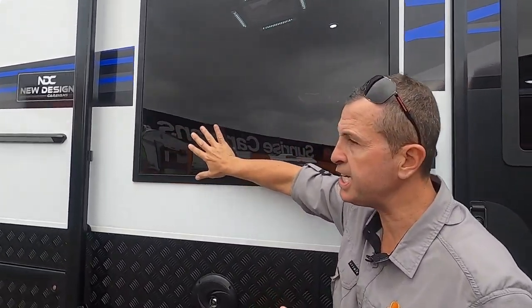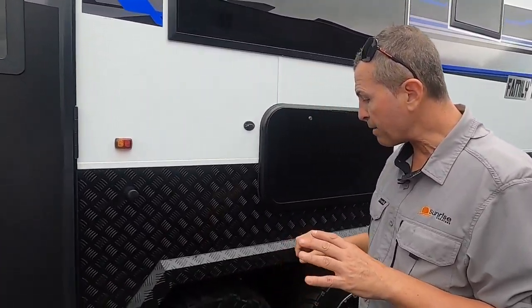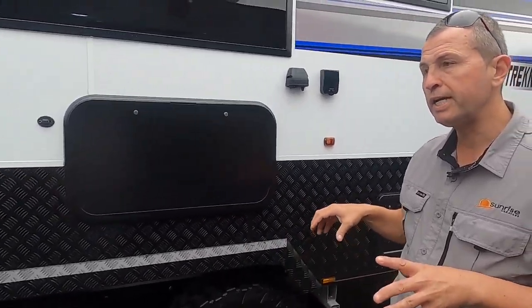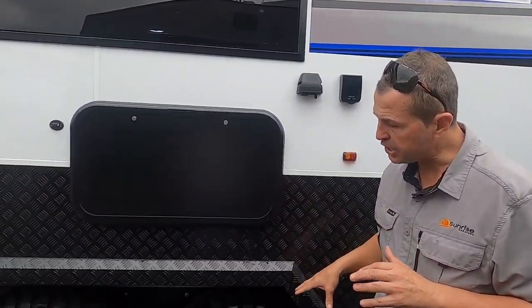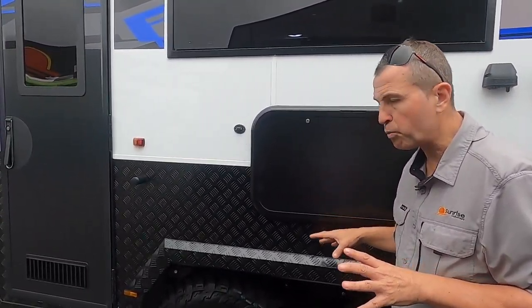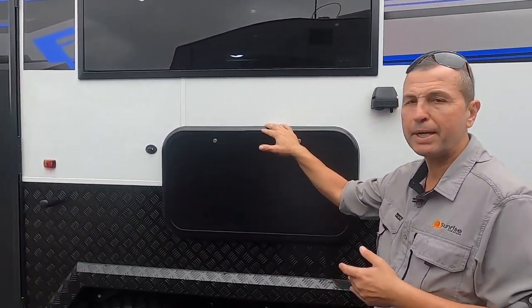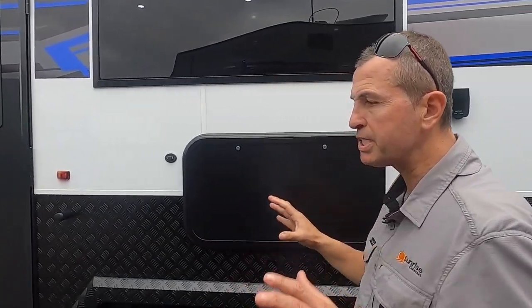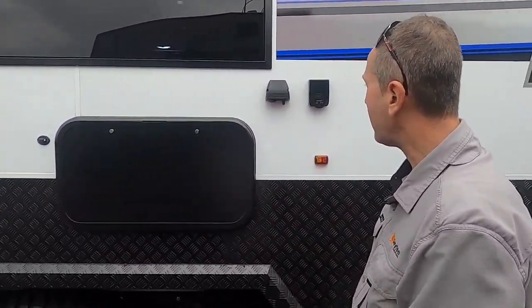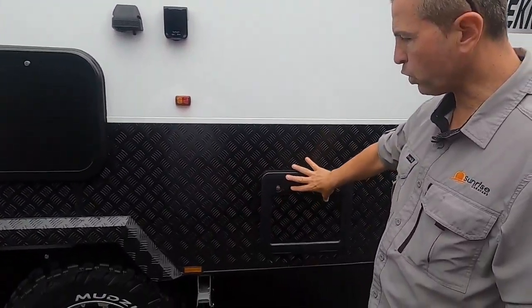Nice slim tinted windows to keep the van cool inside. Sixteen-inch mud tires on this off-road van. Underneath we've got the Oz Trekker coil off-road suspension by Roadrunner Chassis. There's an external picnic table — great when you're out with the family — TV connections right there, and a taller cassette.